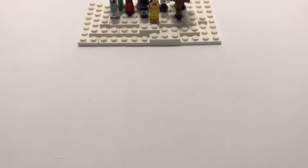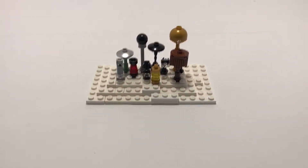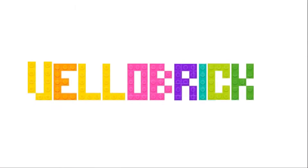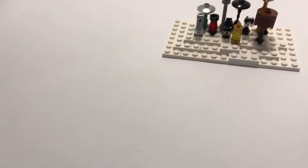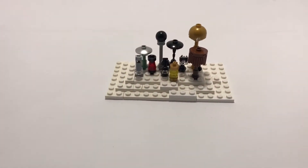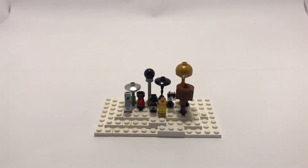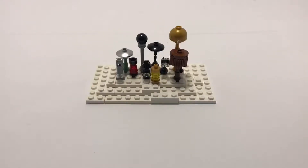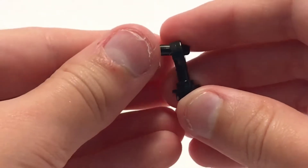Hello everyone, welcome to another video. Today I'm going to show you 10 lamp designs — a tutorial and review of these so you can build them yourself. Let's begin with the first one.